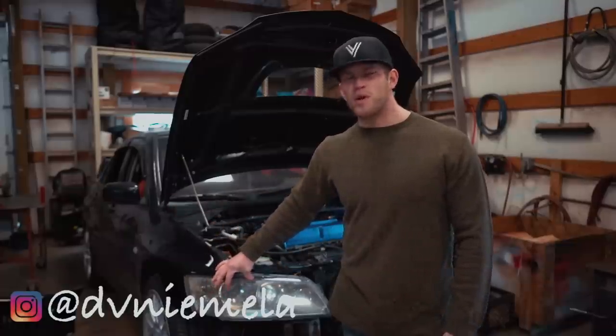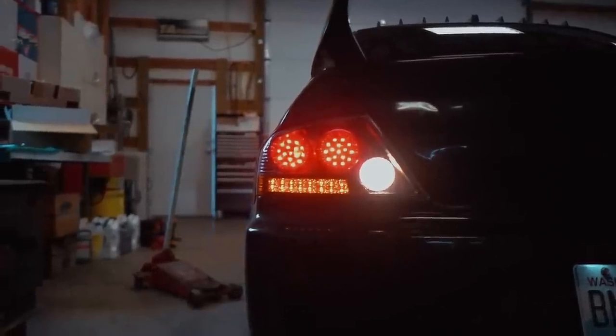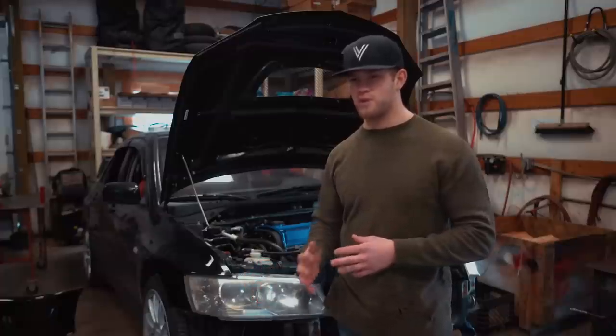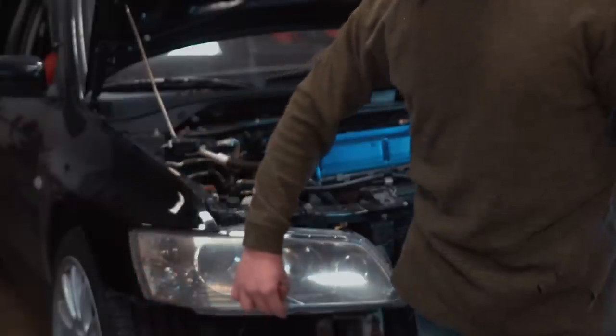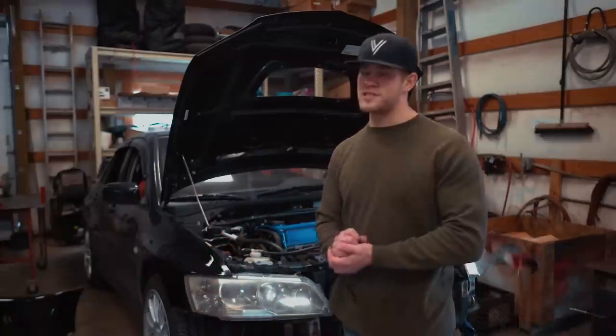A few days ago — probably about a week ago actually — we installed the new LED taillights, which are pretty much blacked out; there's some red and some amber in there. These headlights on the car are completely chrome — not good looking in my opinion whatsoever. I know a lot of people run the Evo 9 JDM headlights which are all black with an amber piece down here, but I don't feel like spending $1,200 to $1,300 on a pair of headlights.